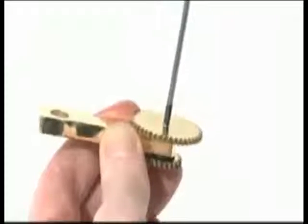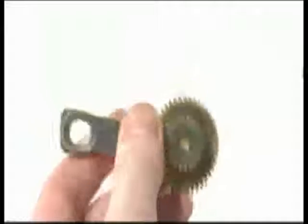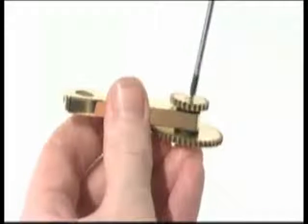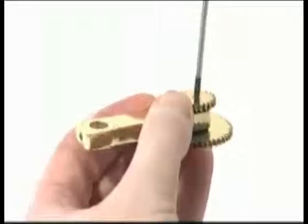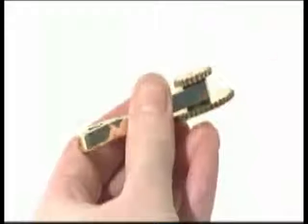Fix the 43 tooth gear with a 6mm M2.3s screw. Fix the 22 tooth gear with a longer 8mm M2.3s screw. Check that the gears rotate smoothly.